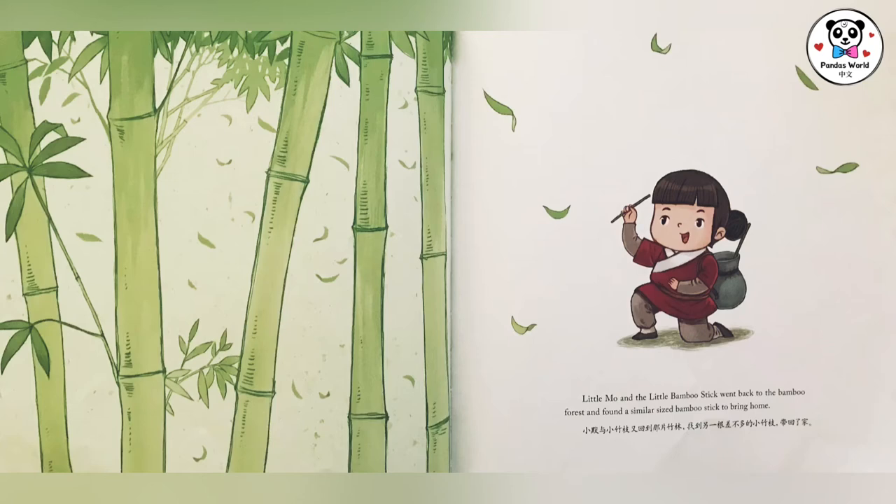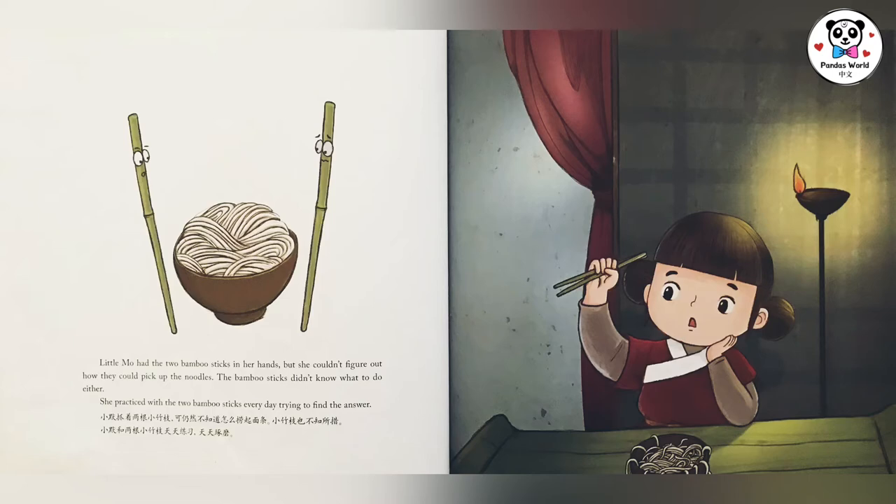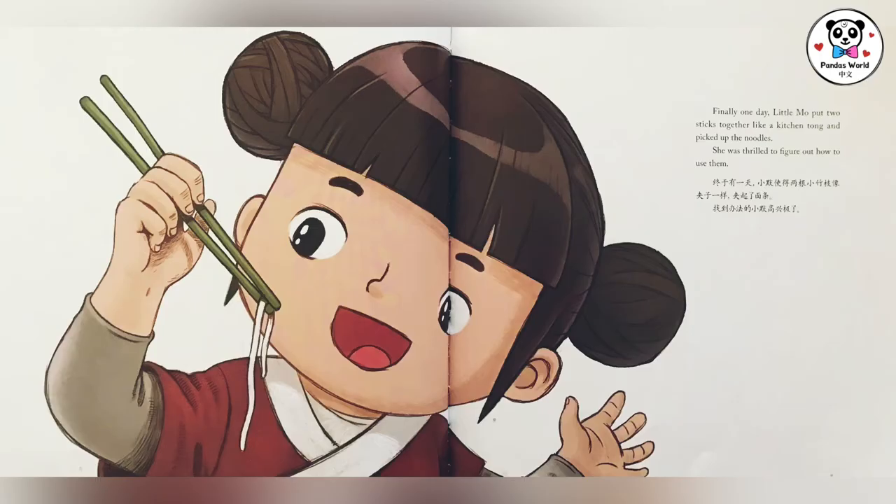小莫与小竹枝又回到那片竹林，找到另一根差不多的小竹枝，带回了家。小莫抓着两根小竹枝，可仍然不知道怎么捞起面条，小竹枝也不知所措。小莫和两根小竹枝天天练习，天天琢磨，终于有一天，小莫使得两根小竹枝像夹子一样，夹起了面条。